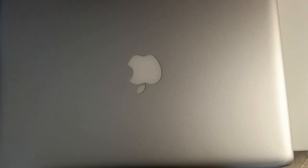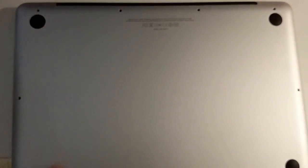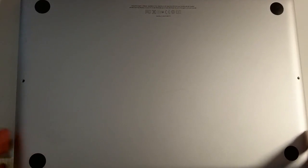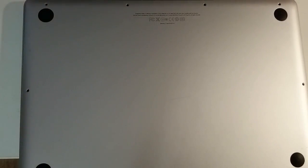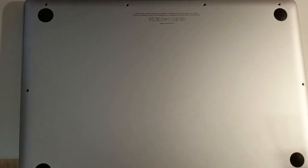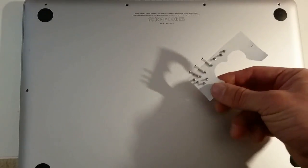The later models are really difficult to work with compared to older models like this. When you flip it over, you can see there are screws holding down the bottom plate — a bottom cover which is one solid piece of aluminum. I already removed these screws here, and all you need is a Phillips screwdriver. These are the screws that come with it; I have them on adhesive tape.